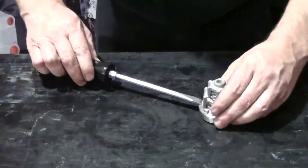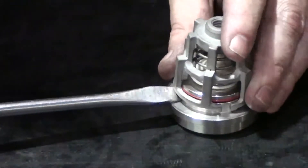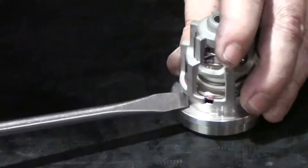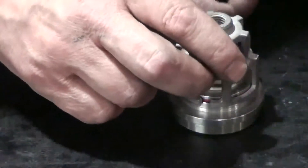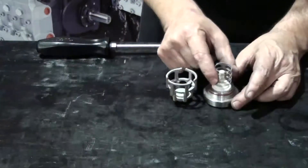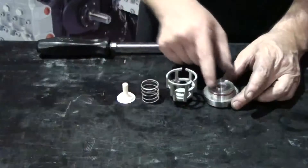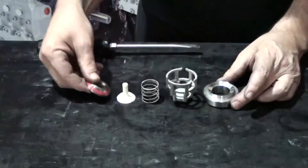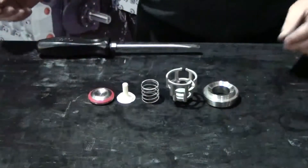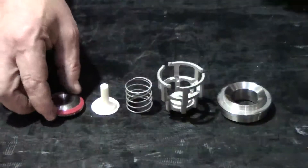The following process is to be used for both the inlet and outlet valves. Use a flat head screwdriver to gently pry the valve cage from the seat. Remove the cage, the spring, the guide, and the poppet. Inspect all of the components for excessive wear, pitting, or damage, and replace if necessary.